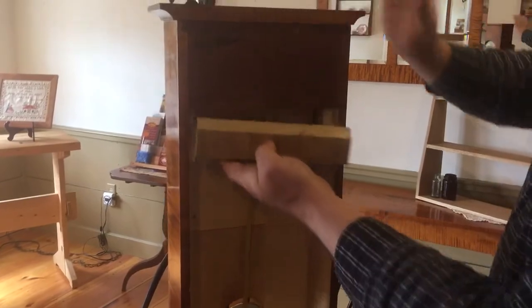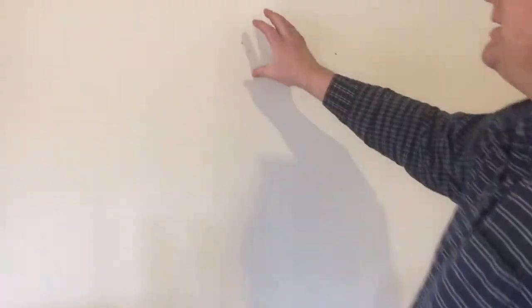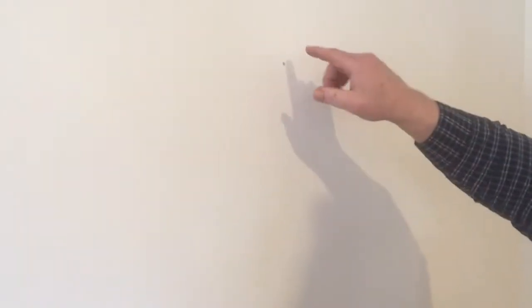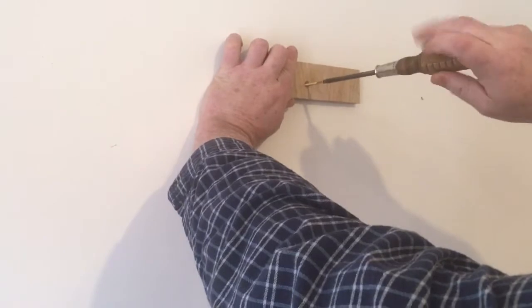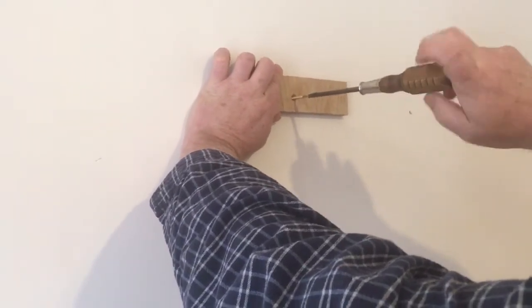So let's go put it on the wall. First thing you need to find a stud — that's preferable. I have a stud right here. Figure out how high you want it and then just simply use a screw. I use a two-inch screw; it tends to be just about right.